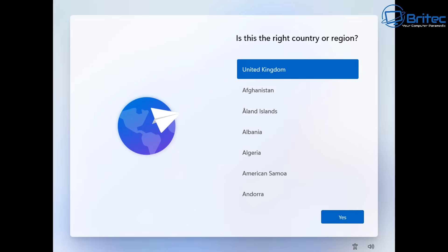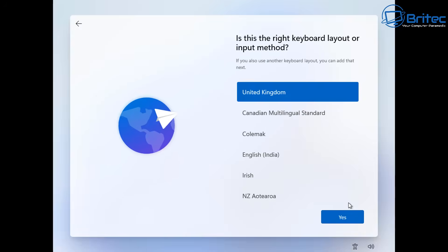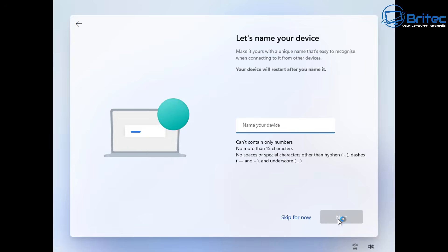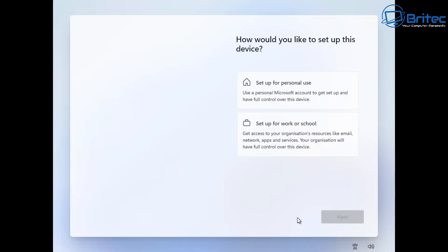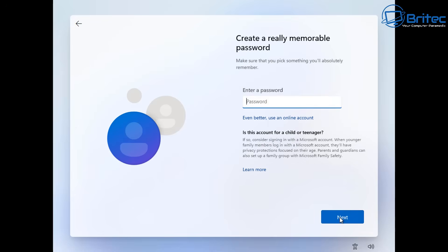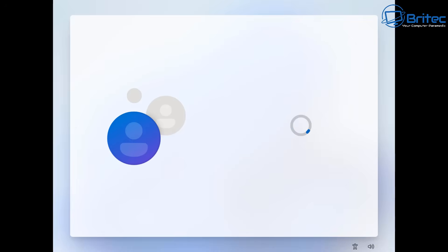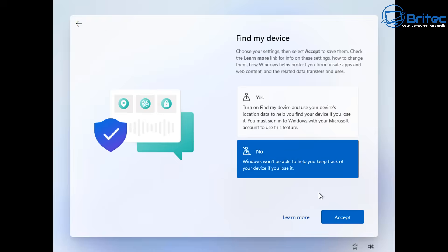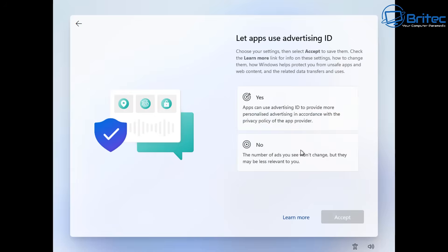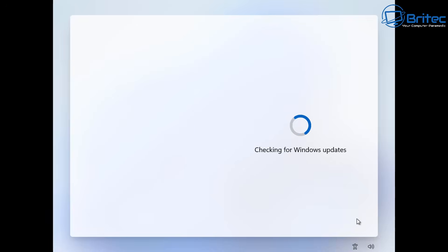Don't worry too much about setting up a user account at this stage because we're going to use Sysprep at the end. Just get to the desktop first to confirm all data has been removed. Go through the motions and set up any account — don't worry, this account is going to be deleted and erased anyway. You don't really want to set up a Microsoft account at this stage; try to use a local account. Say no to all the telemetry and advertising IDs, and once done it will check for and download the latest updates.